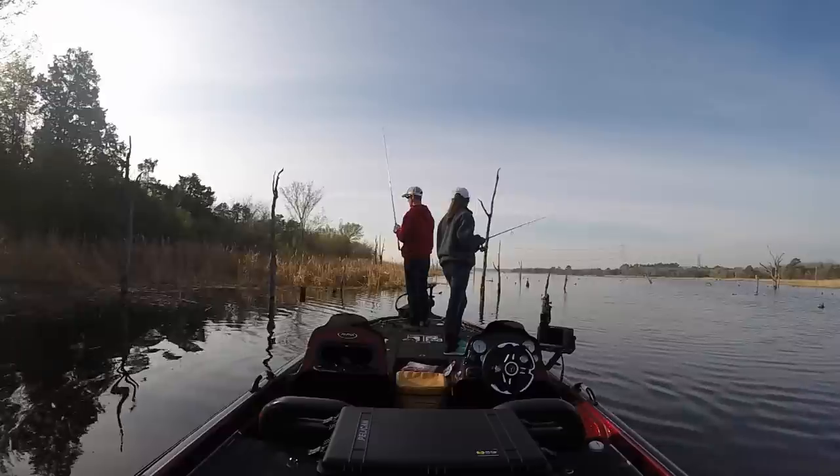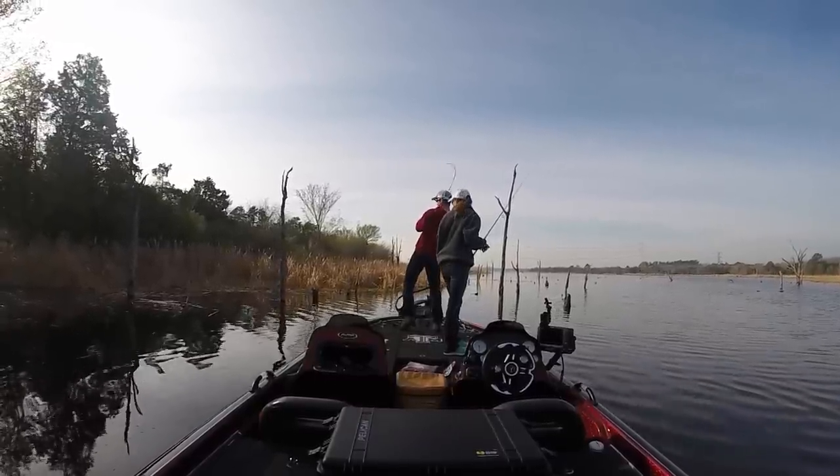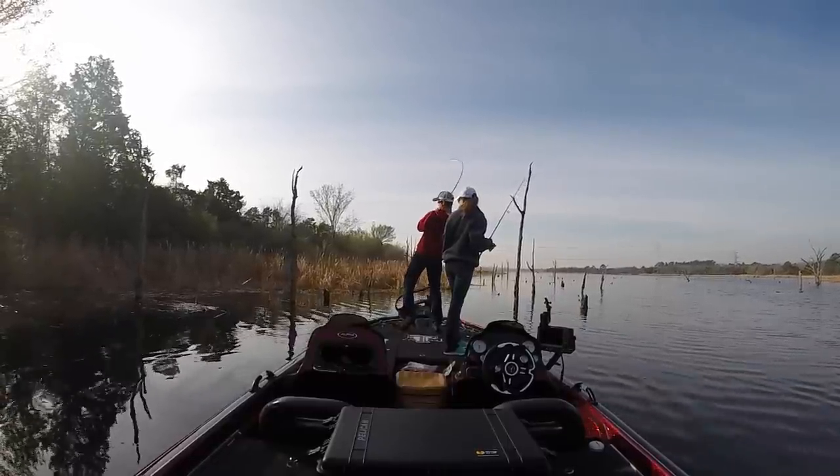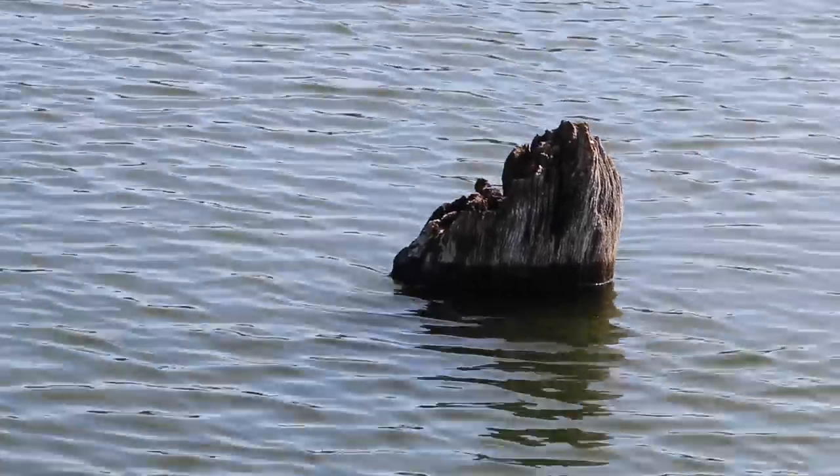Sticking to those baits when you're not getting bit on a moving bait and you have to pick apart the cover — those are excellent baits in the early spring and have worked wonders for me over the years. Main thing: make sure you're finding those areas along the creek channels, the good banks that have that deep water close by. And the bigger the stumps, the better. Really soak that thing down there when you see a really good piece of cover or big round stump — that's often where the biggest bass will be. I hope these tips help you guys, and I'll catch y'all later.